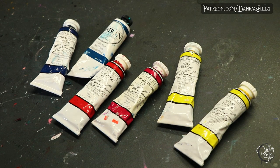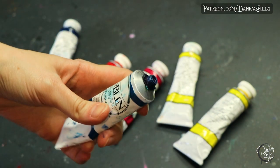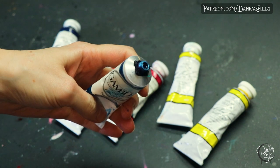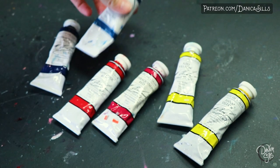You're going to want to have a warm and cool of all of your primary colors. This allows you to have the widest range of color mixability and the highest level of saturation at your fingertips. So say you want a really saturated purple, you'll want to mix your cool red with your blue. But if you want a desaturated purple, you'll mix your warm red with your blue. Being able to have those two different options is going to really expand your ability to mix colors.